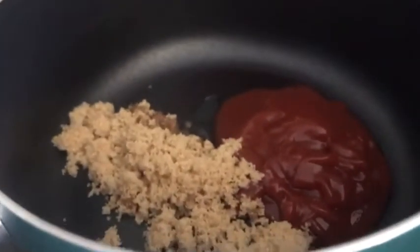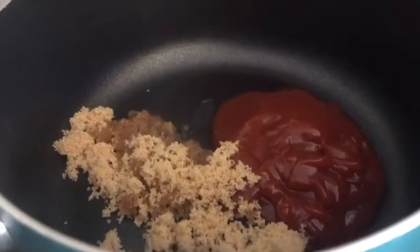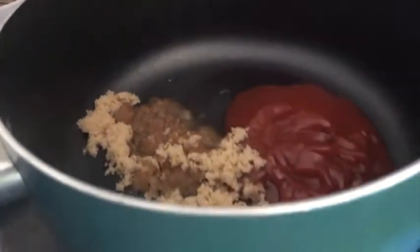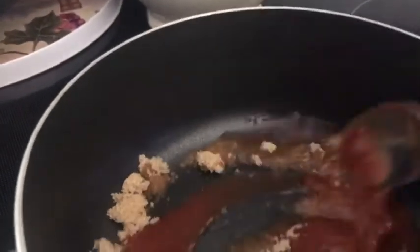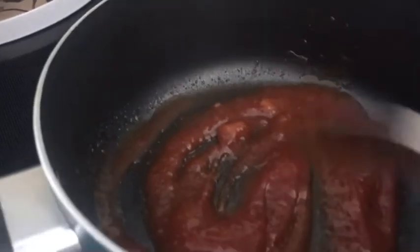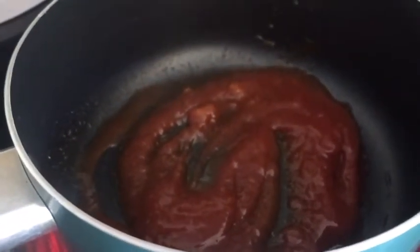Two tablespoons of brown sugar — that's homemade; I'll link my recipe below. Turn the heat on and cook until it's all combined. This doesn't take long — you're basically just softening the sugar and marrying these ingredients together.